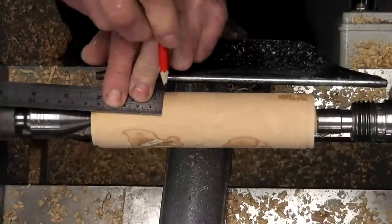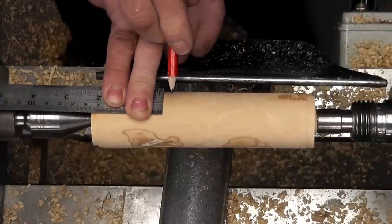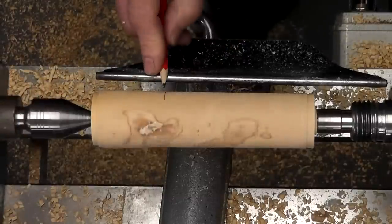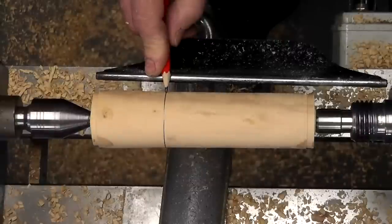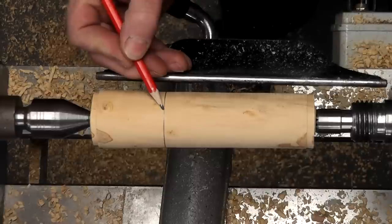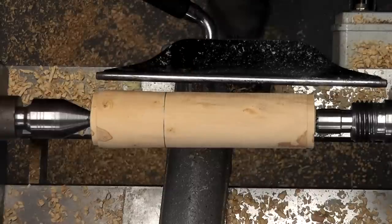I'm just going to mark up. This is going to be the top end of our cap. The handle's a little bit smaller, so we might as well use that smaller size down there — 50mm, 2 inches from my shoulder point. That's going to give me a parting point.